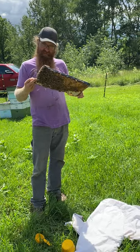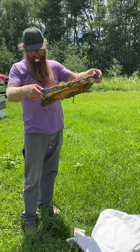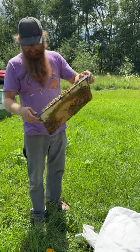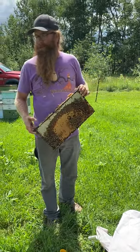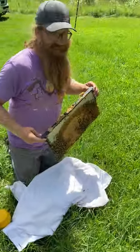Hey Travis! Hey Kiara! How's it going? Going all right. We are doing some sampling for mites. We're up here in Midway, which is by Managa. It's actually Frank's yard here.